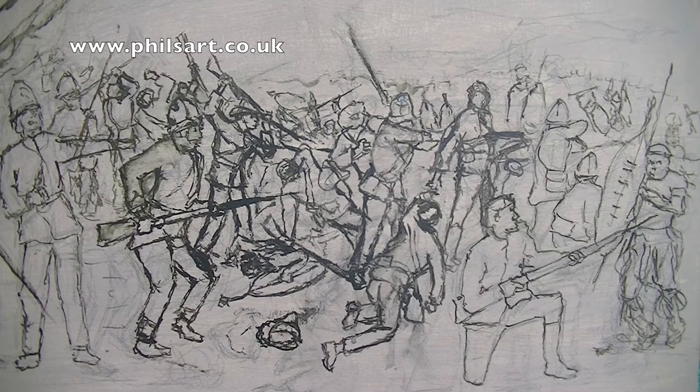Thanks for tuning in. Hopefully this will be a help to you, because this is going to be a biggish painting and there's an awful lot of work involved in the figures. It'll be interesting for many people to see how I've tackled the figures, because there's a mass of figures and they've got to be painted well and they've got to be painted right.